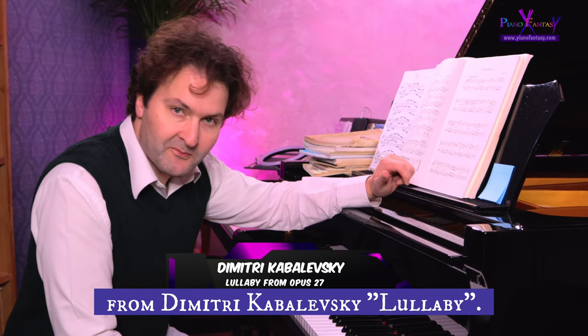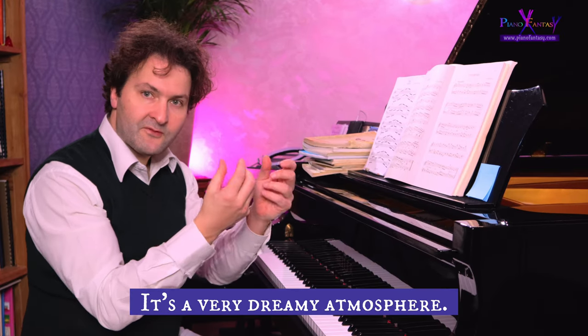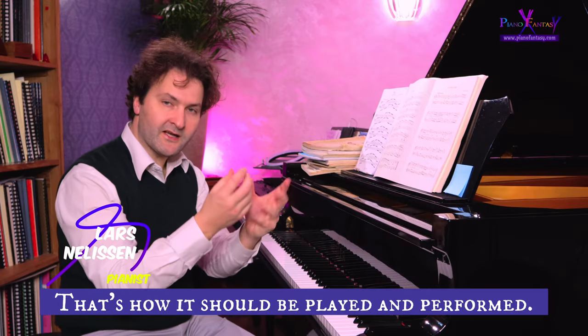In this video we're going to do Dimitri Kapolevsky's Lullaby. This lullaby is like a dream — it's a very dreamy atmosphere, like a little story in a dream. That's how it should be played and performed.